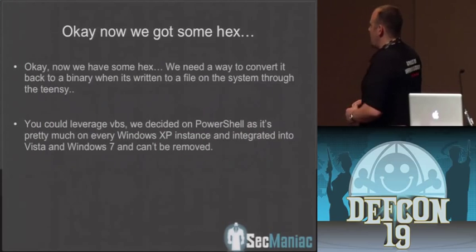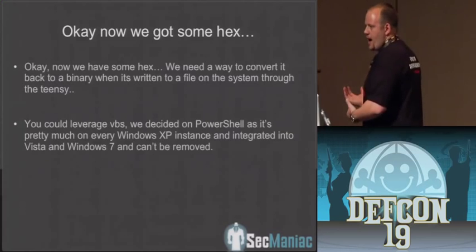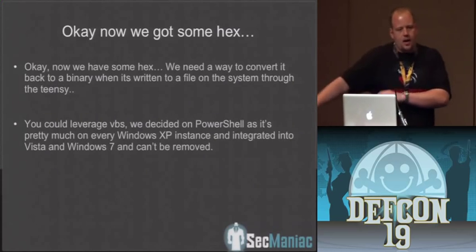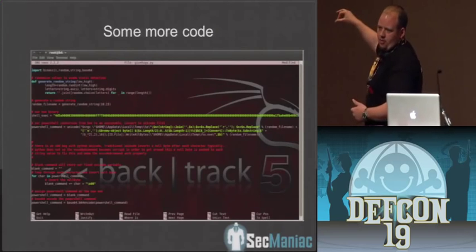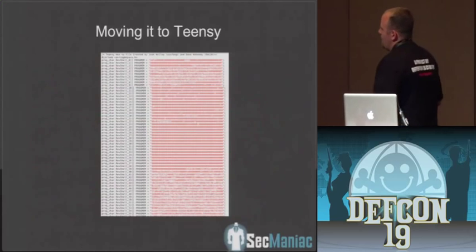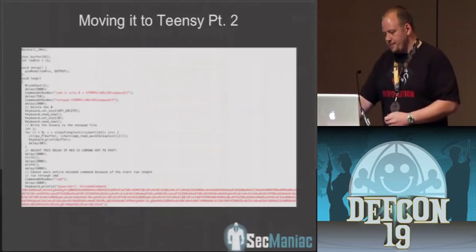We've got some hex now. We need a way to convert it back to a binary on the system itself. Once you insert it, it's going to write out this blob of hex, and then PowerShell is going to take it, reverse it back to a binary, and trigger it on the system. All of this is available in the new version released today in the Social Engineer Toolkit. Here's kind of what it looks like on the Teensy device itself — we have different byte arrays that we've broken down the hex into in order to get it to work.